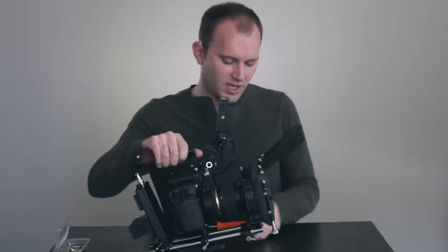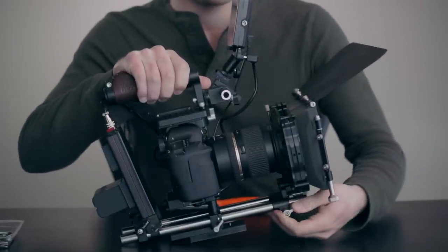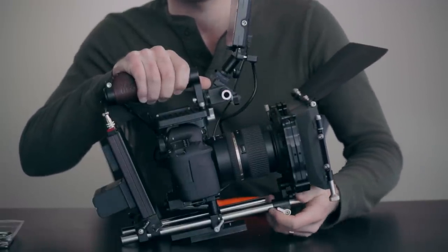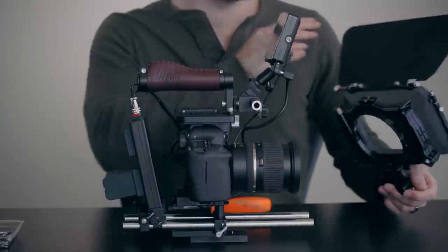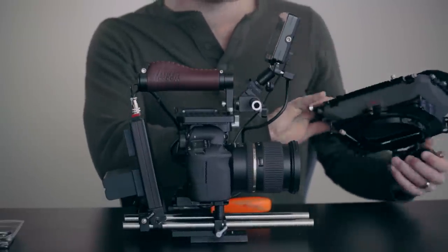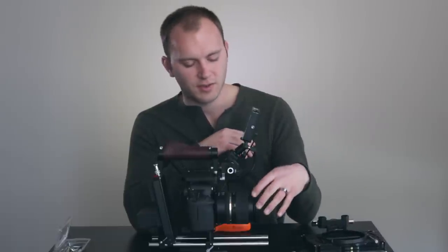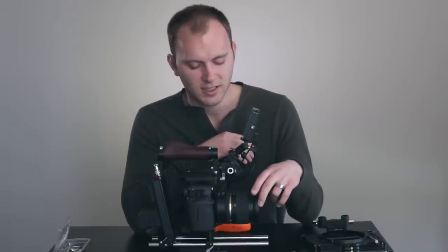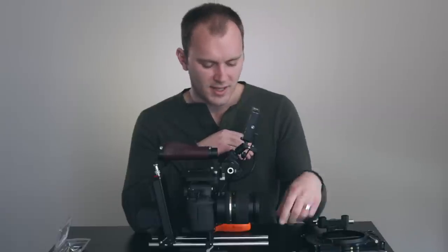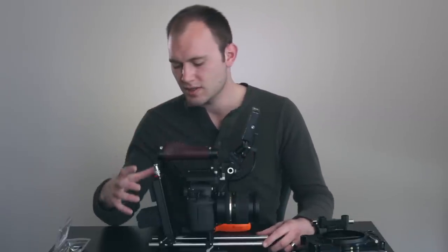First we have the matte box — this is the Genus PV. You could use any matte box obviously, but I really like Genus stuff, and this one in particular because it has two filter stages, one rotating, and is rod-based. I also have the light kit which is really nice. That attaches to the front via rods. Now we're going to talk about the battery section back here.